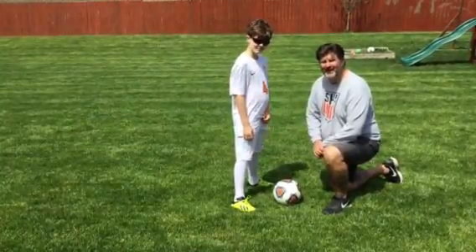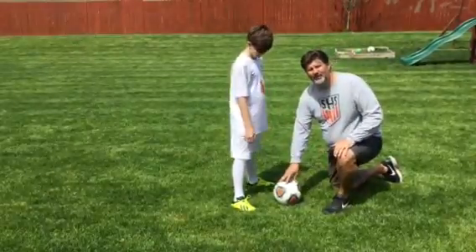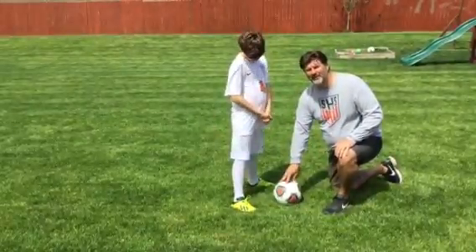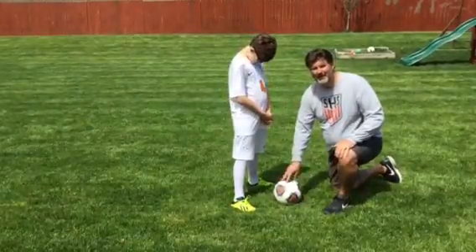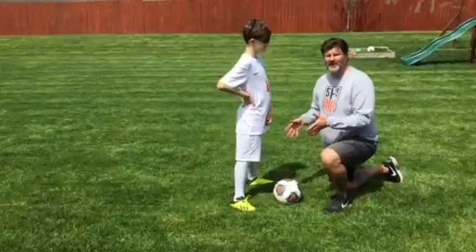Alright, we're going to talk about shooting form right now. We're going to go nice and easy here. I've got a size 5 soccer ball, which might be a little bit big for some of you, but Mason can kind of hang with a bigger ball right now. He's going to show you and demonstrate what it looks like to shoot the ball properly.